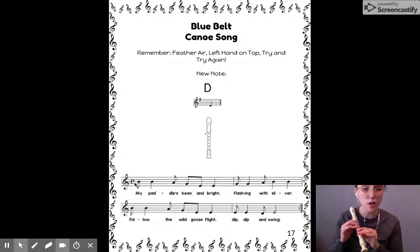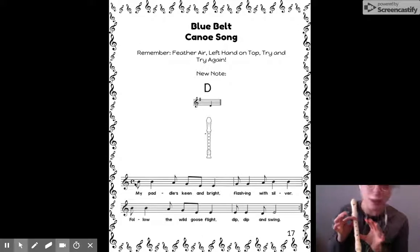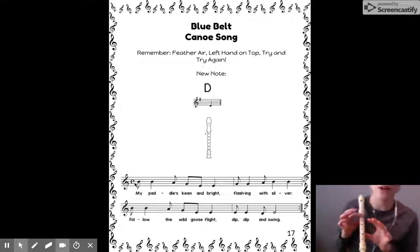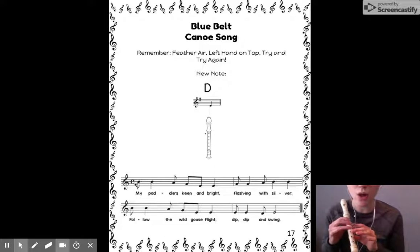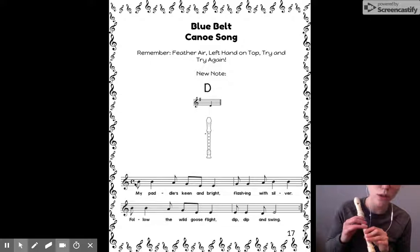I can also sing it using our solfege — move your fingers with me. Here we go: mi, mi, re, do, la, la. Do, do, re, mi, mi. Mi, mi, re, do, la, la. La, la, sol, la.